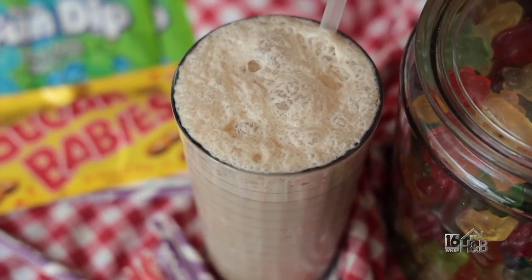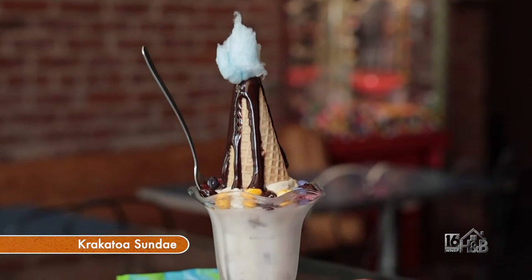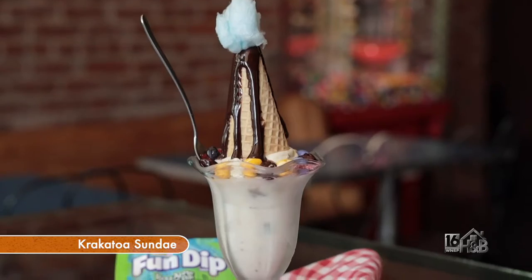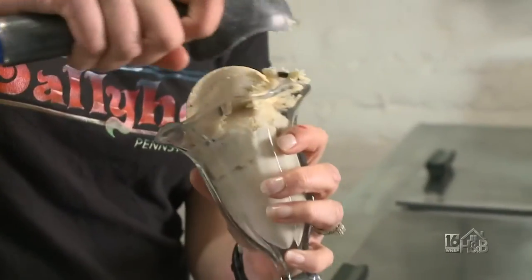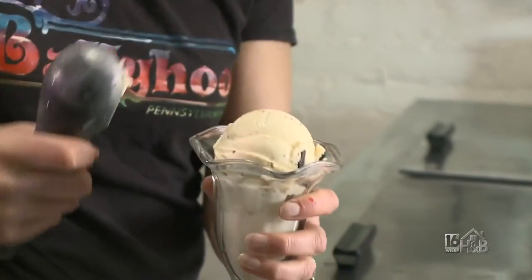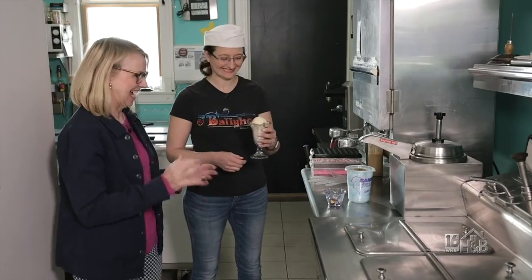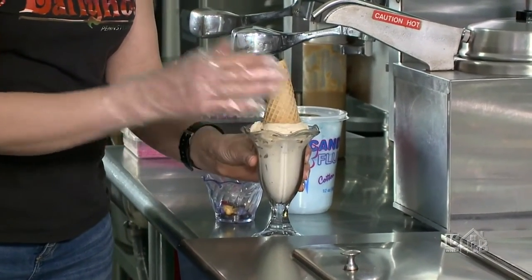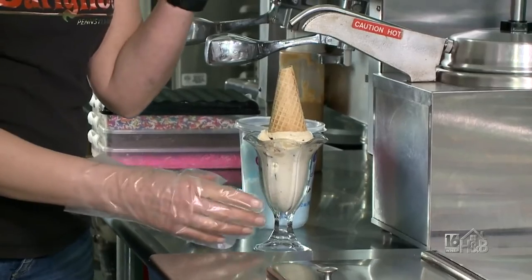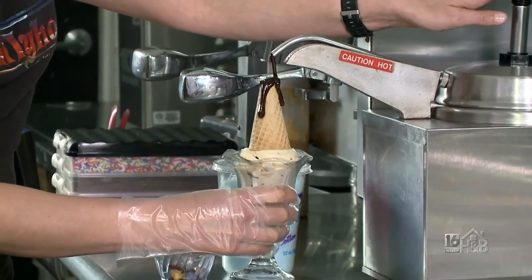Tell us what you have for us next. Okay, so we're going to make one of our popular kids sundaes — it's called the Krakatoa. First, we're going to get some cookie dough ice cream. Lots of nice big chunks of cookie dough and chocolate in there. I love how you put them in the old-fashioned glasses — well, we have to! And then we need our volcano, our Krakatoa. And then of course the molten hot lava. Our hot fudge is so good.